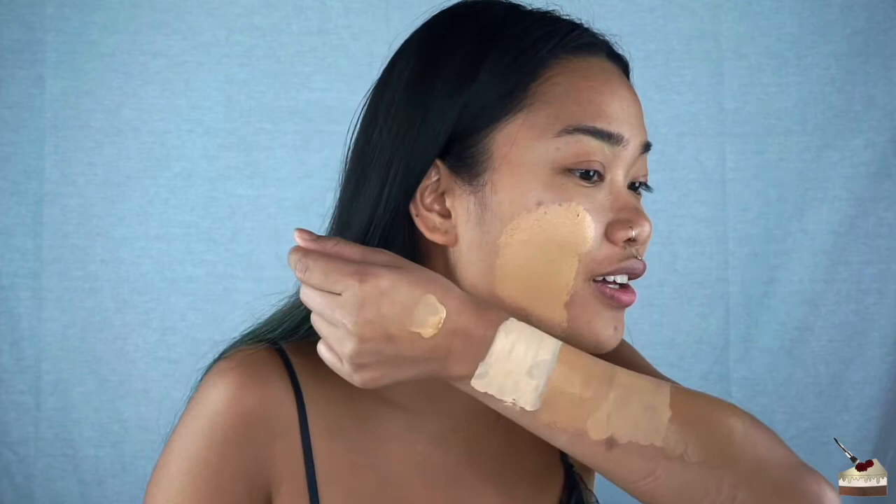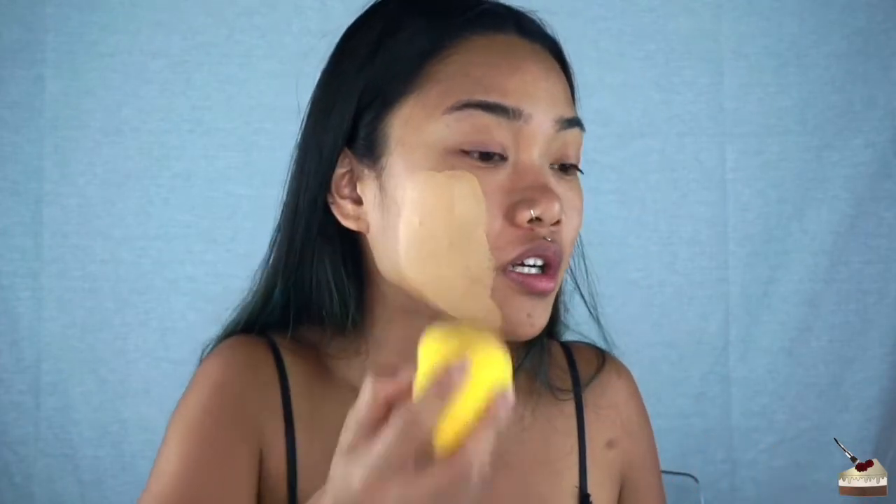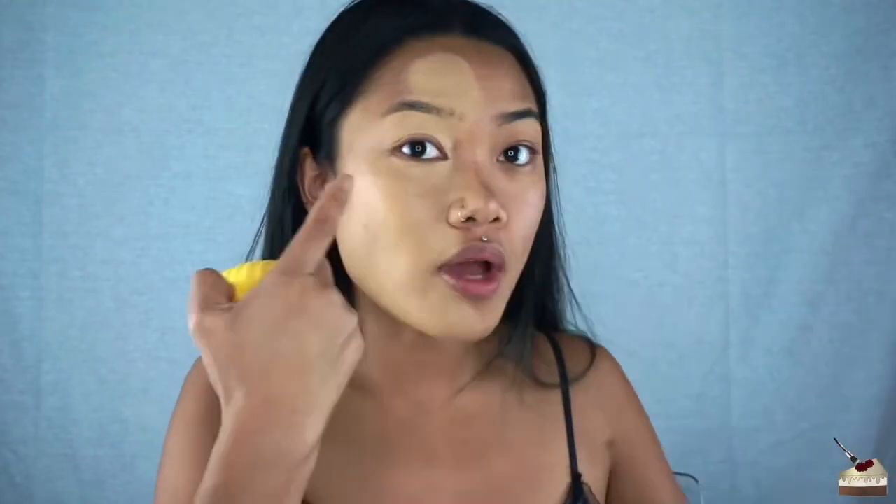It looks super light on me — hopefully I picked the right color. I really hope I picked the right color. How about I do this side with this color and golden beige on the other? I feel like I picked the wrong color.